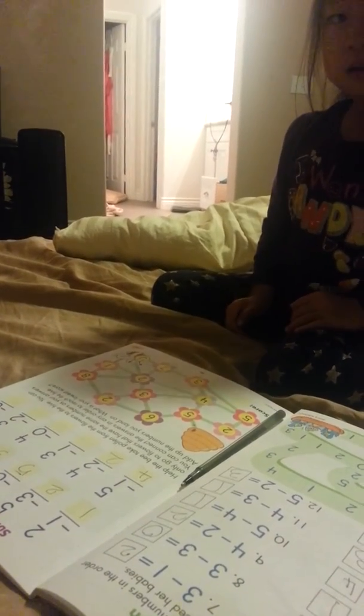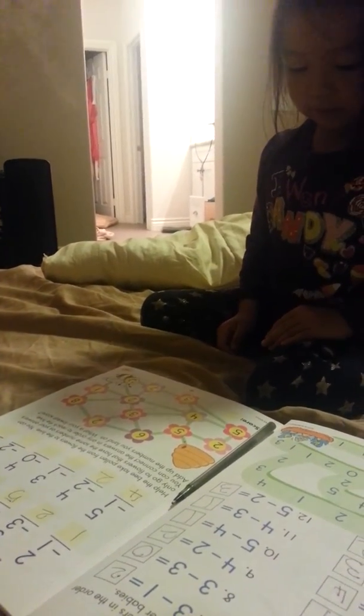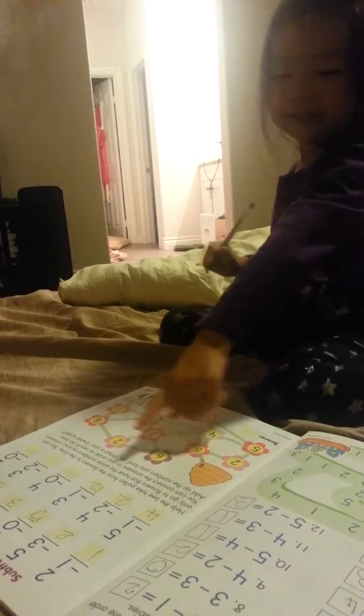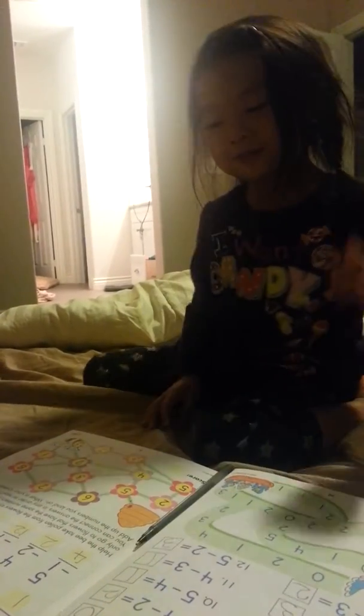Use your brain. 3 minus 1. Take 1 away. 2. I made a 2 but we can't lose that. 4 minus 0. Yes. Don't take anything away. That's right. 4. Yes.